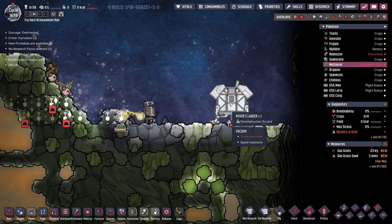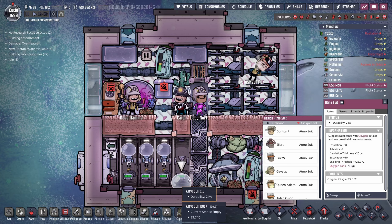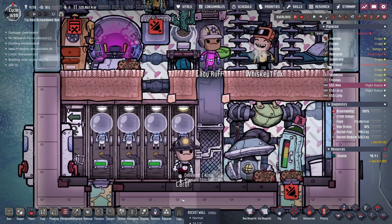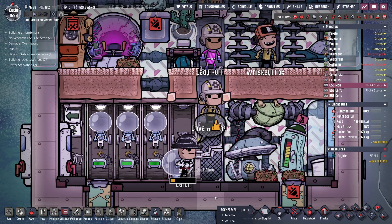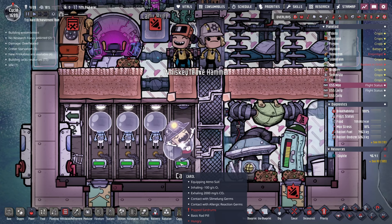We're also going to need to deconstruct the lander, go inside the ESS Moe, undock a suit, and put Carol in it. As soon as Carol puts it on, we have to pause — because otherwise Carol's going to try to hang the suit back up. I don't know why they choose to do that; they haven't gone through an Atmosuit checkpoint that tells them to take the suit off, but they do it. So you have to make sure they have the suit on, and then pause it.